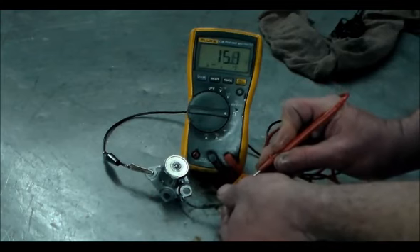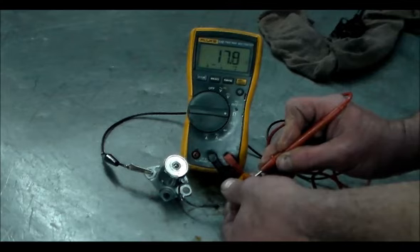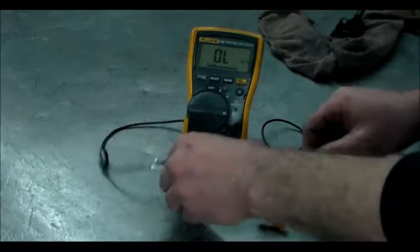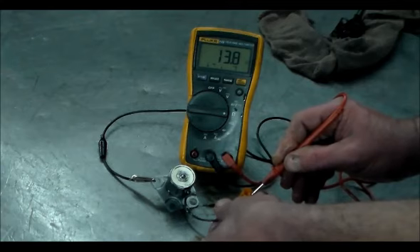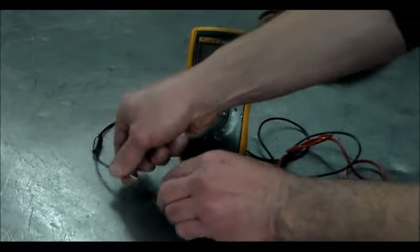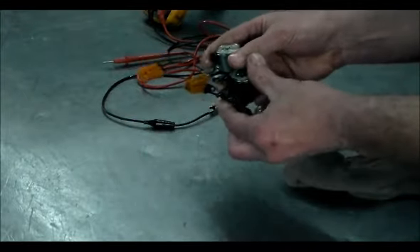Here is the new Nissan solenoid — that's fifteen... fourteen... fourteen. Let me get a better reading. Okay, alright — probably have a good ground now. So we know that the old solenoid is shorted. Now we'll put the two solenoids together so you can see the difference in the connectors.